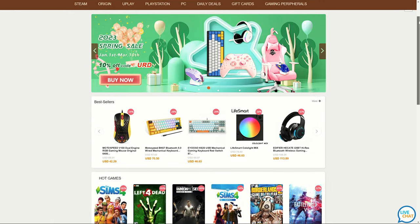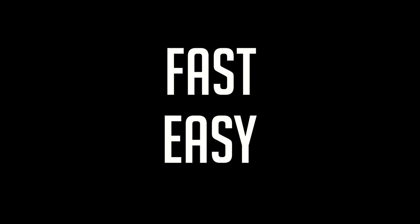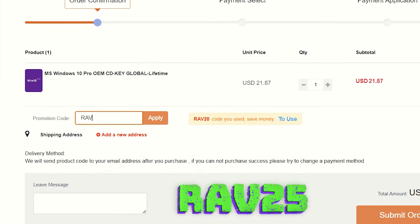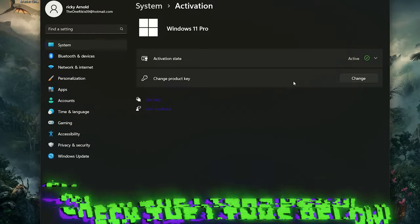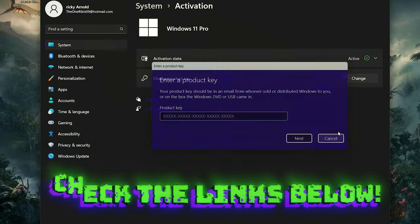With VIP URCD Key, you can install and activate Windows for only 16 bucks. It's fast, easy, and 100% legit. You can now enter my new promo code for 2023, RAV25, which will save you 25% on your purchase. Get rid of that Windows activation watermark and get your system activated today. It also works for Windows 11. Check the links in the description.